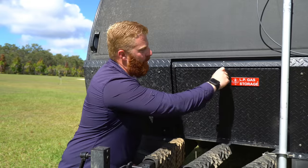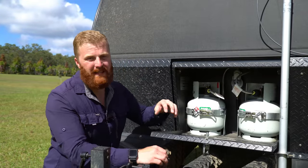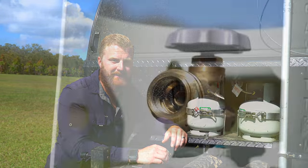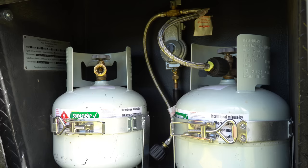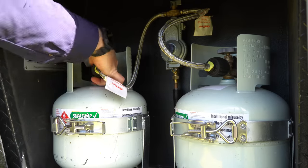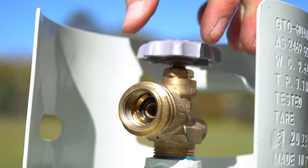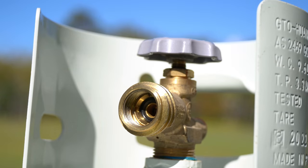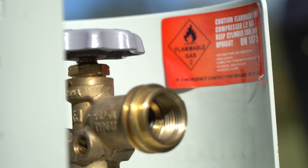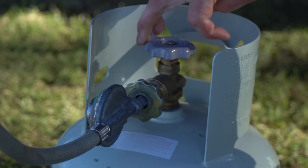Moving on to the vented gas storage, we have two four-kilo gas bottles using the new LCC-27 style fitting. The LCC-27 valve is more intuitive — right to tight, with a large plastic nut that's easier to grip. It has a built-in check valve that prevents gas flow when disconnected, reducing the risk of leaks. It retains the old PLL-style fitting internally and is compatible with appliances like barbecues.